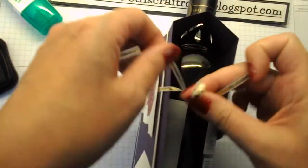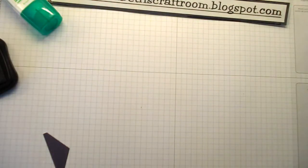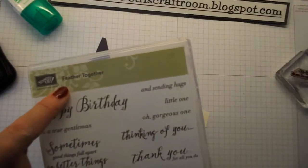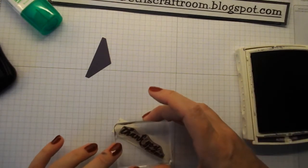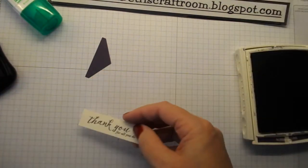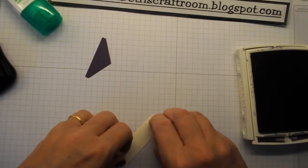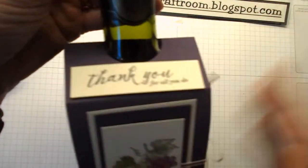You can fiddle around with this to make a perfect bow, but that will do for the time being — that's how it's going to sit. We just want a little greeting here. I've got a strip that is three-quarters of an inch by two and three-quarters, and I'm going to use the greeting from Feather Together — 'Thank you for all you do.' I'll stamp that onto that piece and then pop it up with a couple of dimensionals onto the front of my bottle.